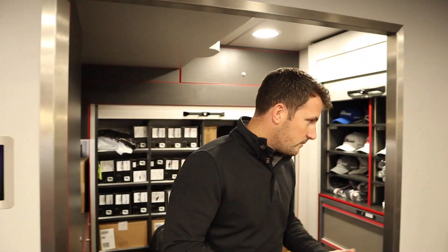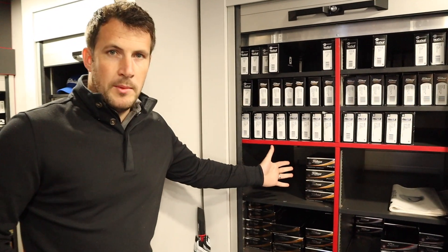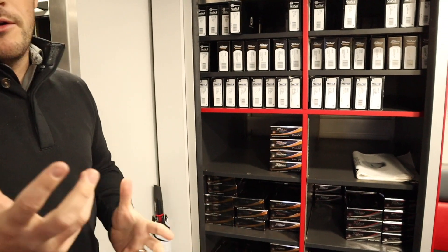Okay everyone, we're now here on the Titleist tour van. I'm here with Ryan, who's going to show us around the first part of the van. So first and foremost, the first thing the guys will do when they come here is pick up balls and gloves for the week. As a general rule it'll be three dozen balls, four gloves — that'll get them through a couple of practice rounds, pro-am, and hopefully the tournament. So they'll come over and we'll give them either Pro V1 or Pro V1X, whatever their preference is.